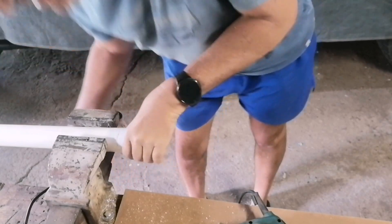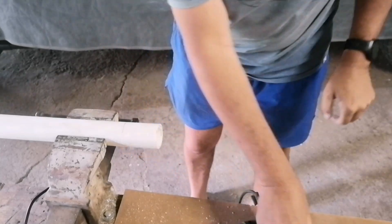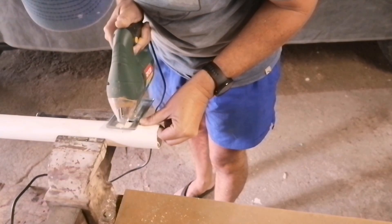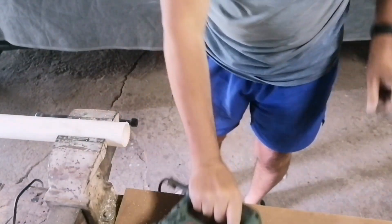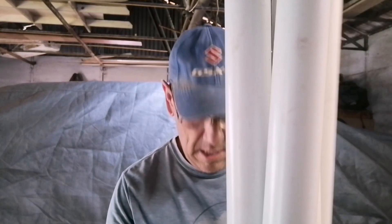That was a bit of a fail. Like I said, I'm not the handyman. I'll say that we picked it — close enough I think.